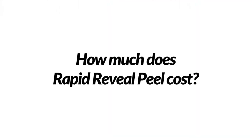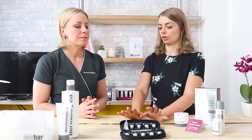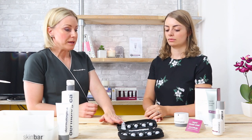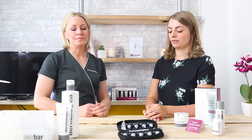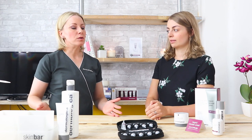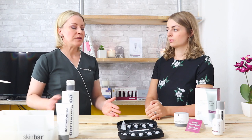How much is this in comparison to an actual peel? The recommended retail price for Rapid Reveal Peel is £79. That's really reasonable. With regards to going for a professional peel, you could pay anything from £80 to £200-£300 depending on where you're going and what type of peel you're having. Most professional peels require at least three, if not six sessions within a course — so it could run into a few hundred pounds.